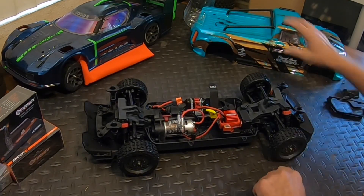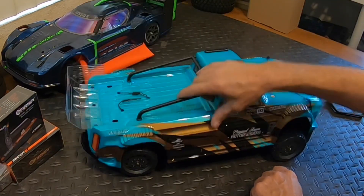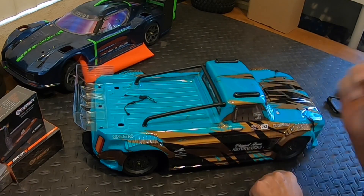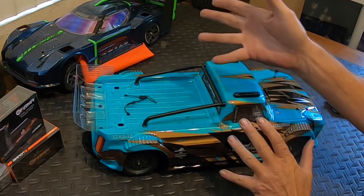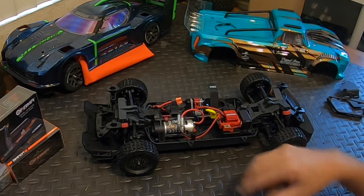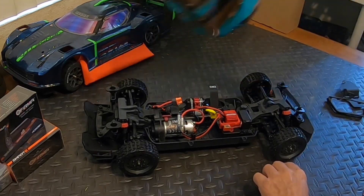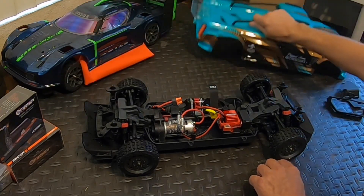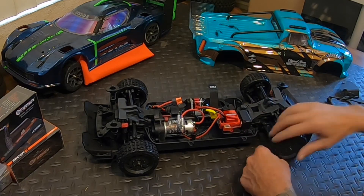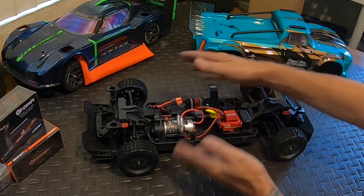I'm going to get this stuff put back on, get this body put back on, charge up some batteries, and go bashing. Or like I said, if you want to buy just the Vendetta with the brushless system on it, you can go ahead and put the Infraction body right on it. Now you won't have the mud guards in here, you'll be kicking rocks and stuff into there.